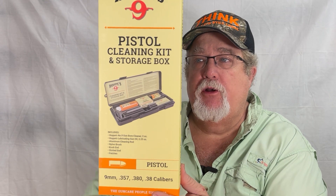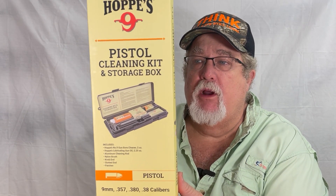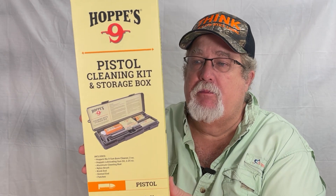What it comes with is a bore cleaner, lubrication, patches, the aluminum rods, the rod end accessories, and the plastic storage kit all in one little box.